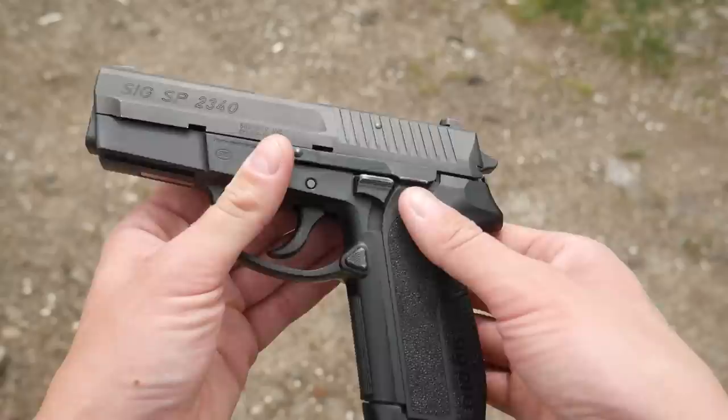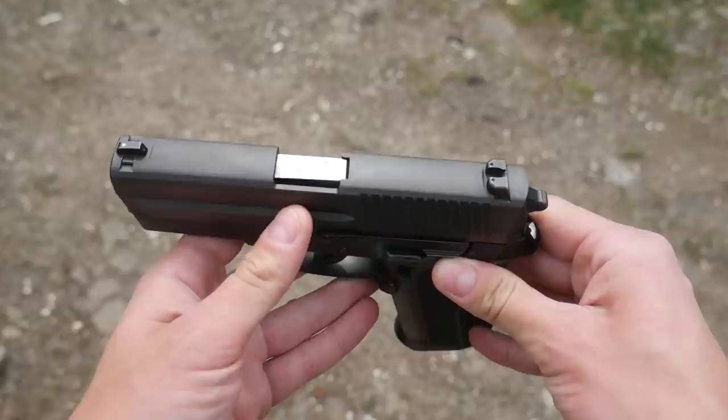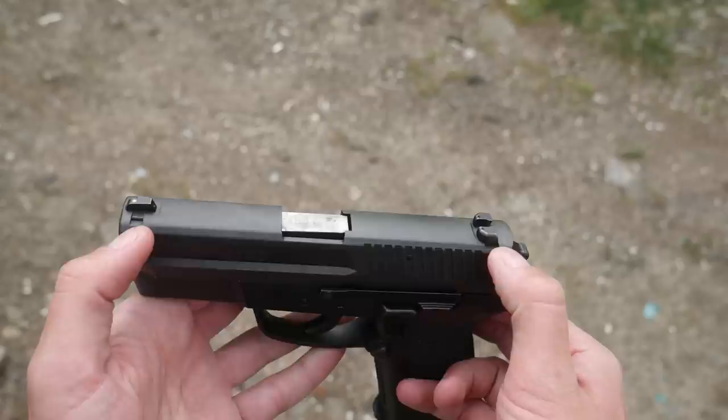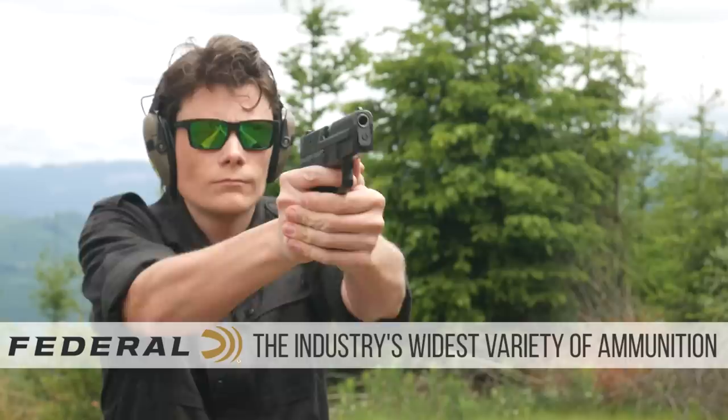This one had factory night sights when it was made in 1998. The half-life of tritium is about seven years, so that was three half-lives ago and there's pretty much no glow left in them, although they're still functional as blackout sights. These share the same sight dovetail pattern as the other Sig P-series pistols, so it's very easy to get replacement sights.